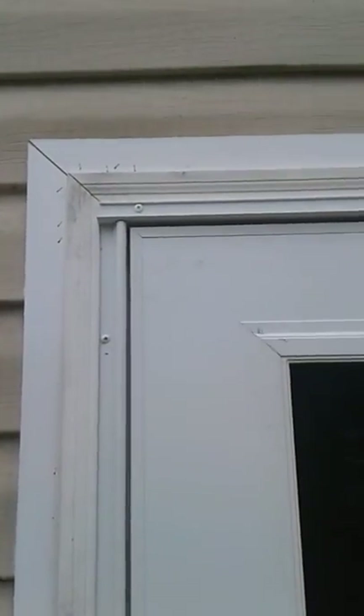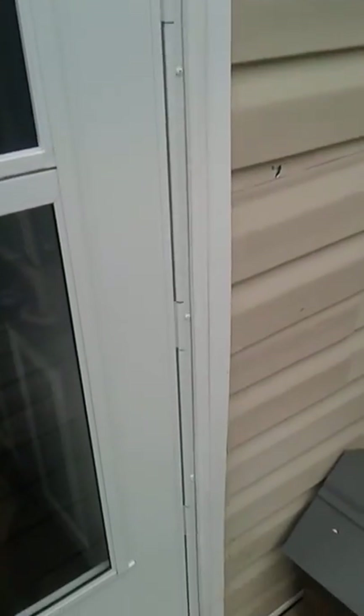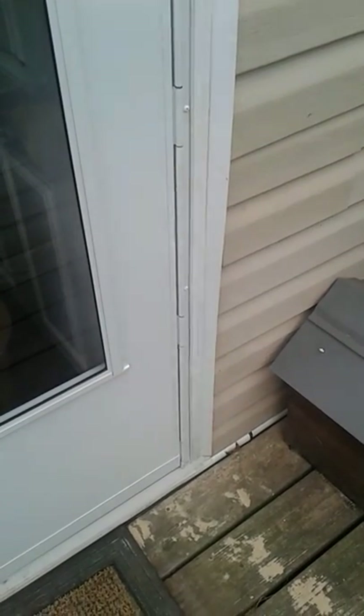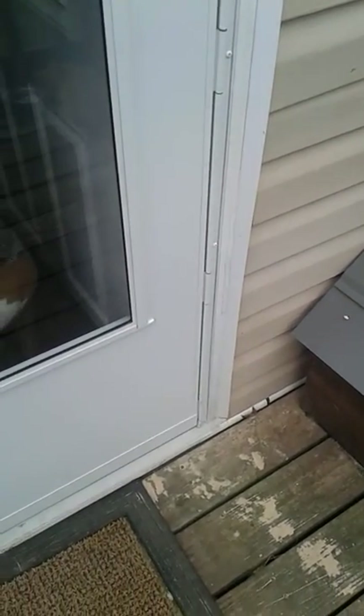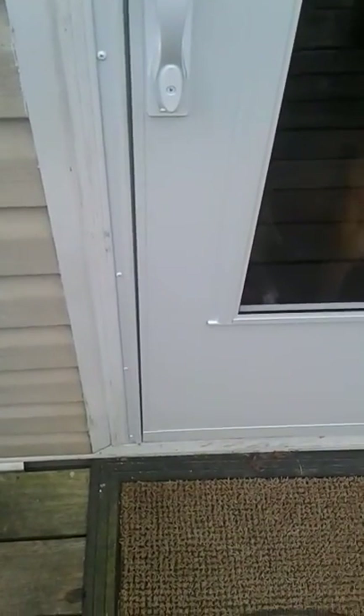Measured the side pieces first. Gap looks perfect. Installed the same way you would any other door. So if you got to have one, this was the easiest way for me to do it since we don't have anything close by. Plus it was on sale — a lot cheaper, I think it was a hundred dollars. Modified regular screen door to fit a mobile home door.